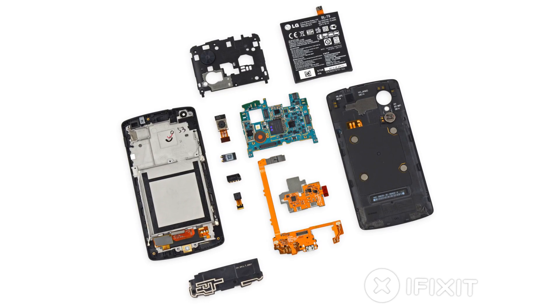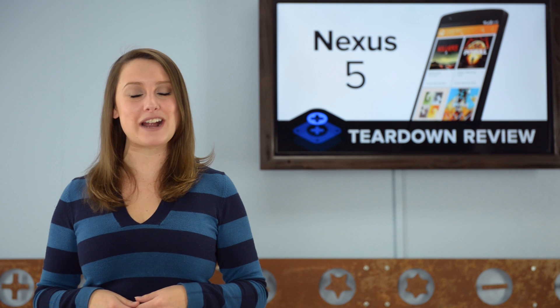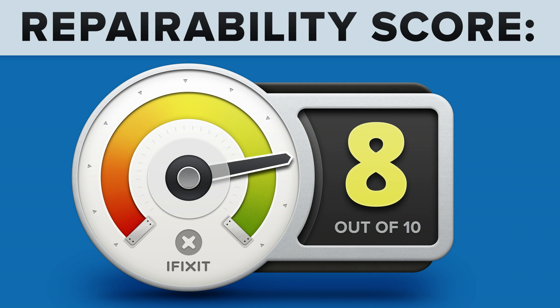We've come to the end of our teardown, which means it's time to talk repairability. At iFixit, it's our mission to teach people how to repair everything, so we give every gadget we tear down a repairability score between 1 and 10 — 10 being the easiest to repair, and 1 being the most difficult. The Nexus 5 got an 8 out of 10.